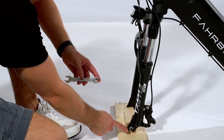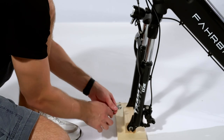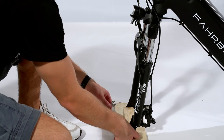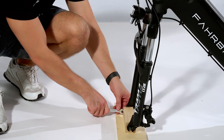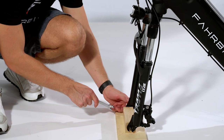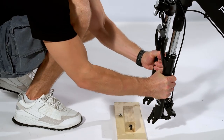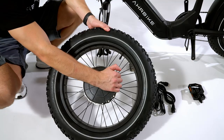Front wheel installation. Use the included wrench to remove the protector from the front fork. Then remove the wheel protection.